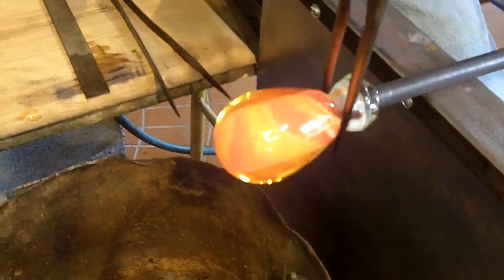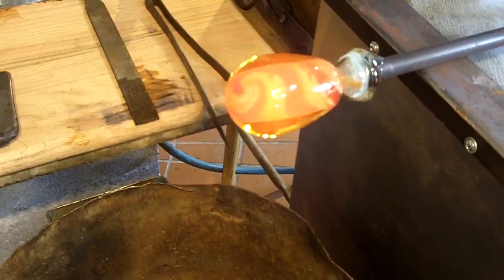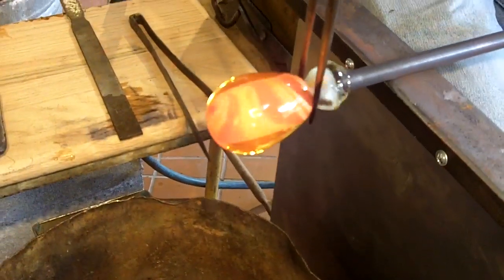What I'm doing here is creating a bottom for it. I'll settle it back on that so it'll sit upright.